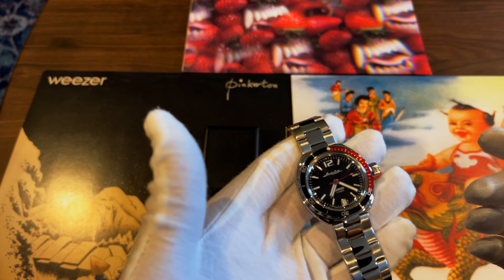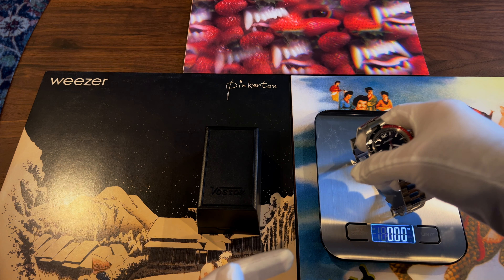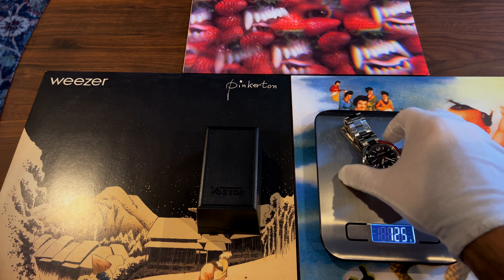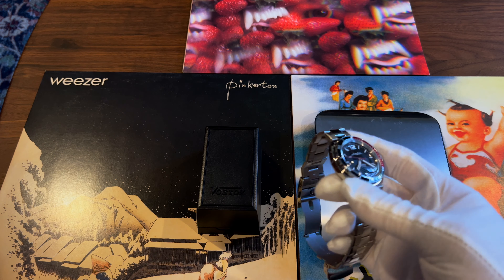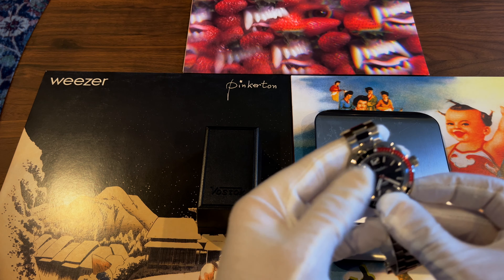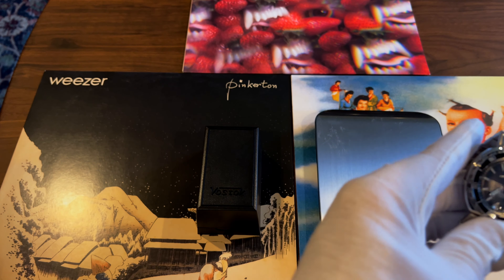I can confirm I do find it very accurate. For quick measurements: it weighs 125 grams, so not the heaviest watch. It wears quite small on the wrist.